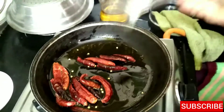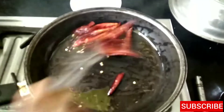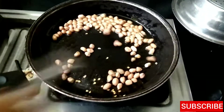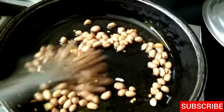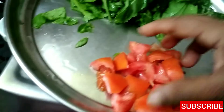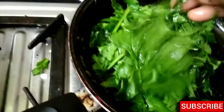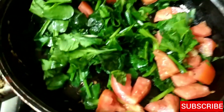Now, first we will add the egg. Then we will put the tomatoes into the pan. This is about 8 to 10 minutes.